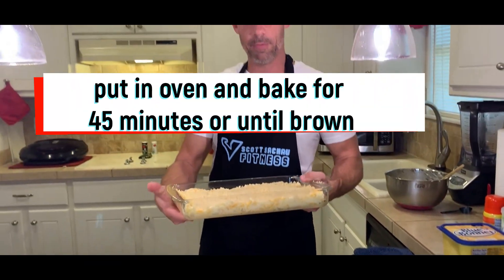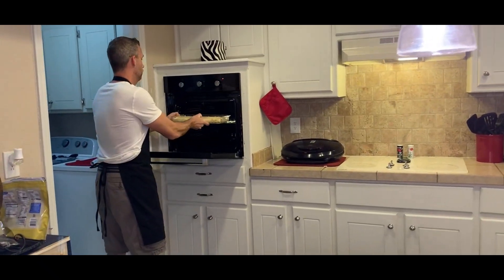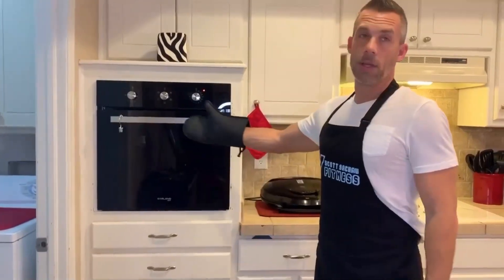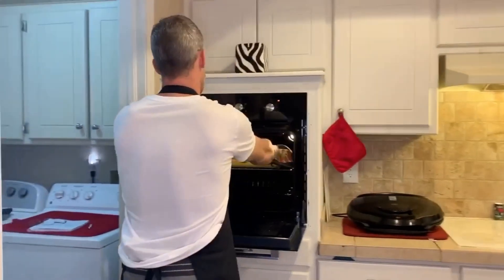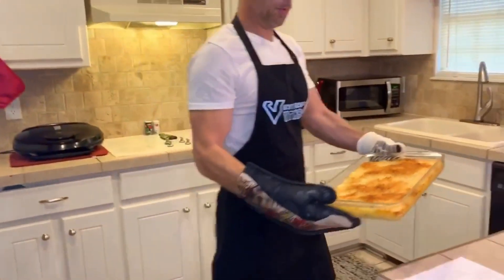Now we're going to take all this and bake it for 45 minutes. The hash browns are ready — here's how they're going to look when they're all done.